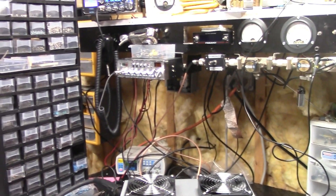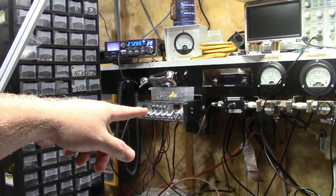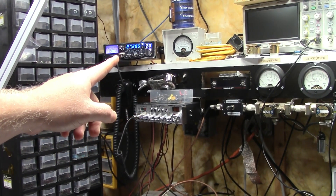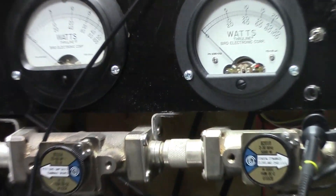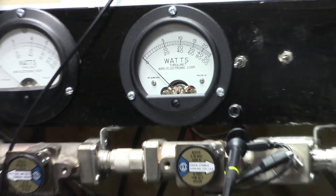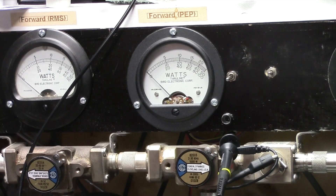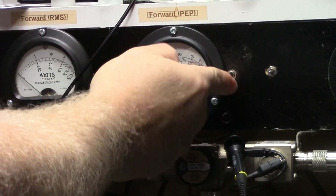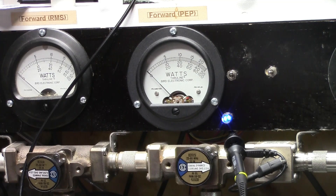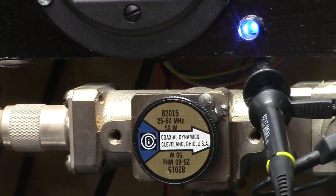We're going to be using the Galaxy for right now, then I'll switch over and hit it with the Cobra. Since you're going to be on sideband most of the time, we'll hit it with the Galaxy. Pull that out, get the 50 watt in — show you what we're putting into it for drive. As you can see, it's a 50 watt.